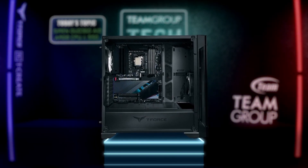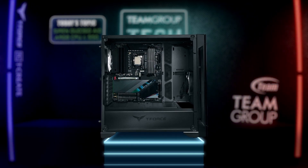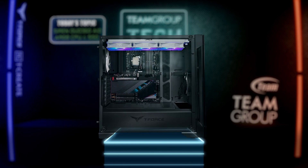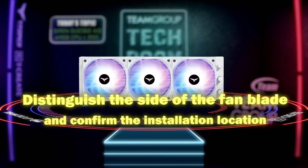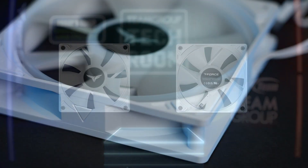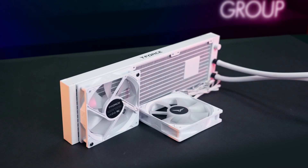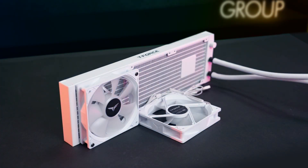First, make sure where the liquid cooler is going to be installed in the case. The installation location will most likely be on the front or top of the case. After confirming the installation location, let's distinguish the front and back side of the fan. Remember that the convex side of the fan blade is the air intake, and the concave side is the exhaust.